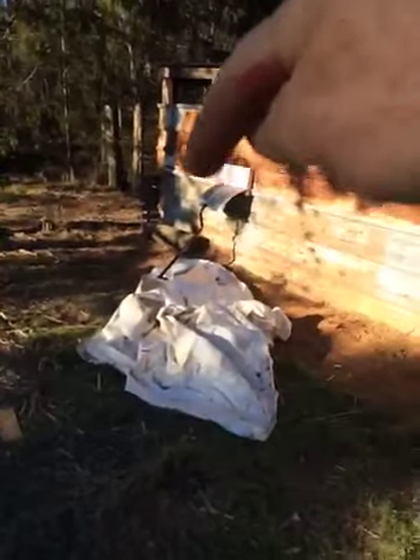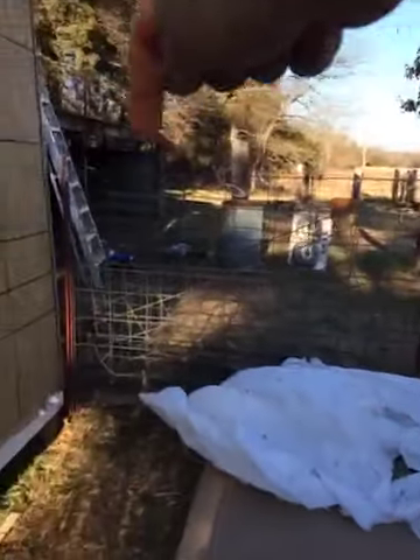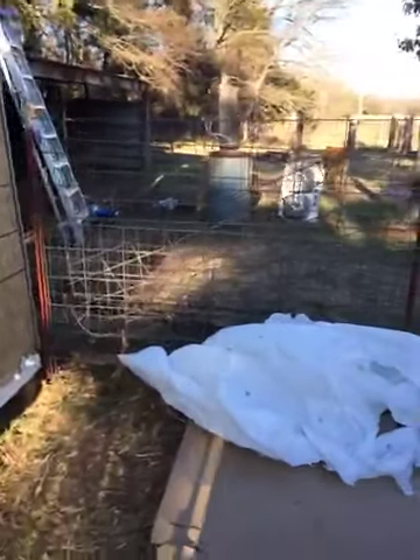I'm going to put a solar fence around the bottom, all the way around the whole deal — around the whole pen and around, and back up to the back side of the barn. It'll all be solar.